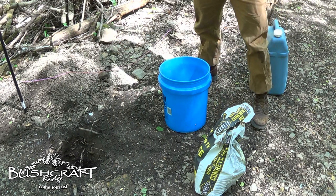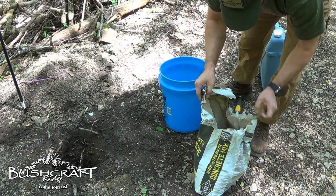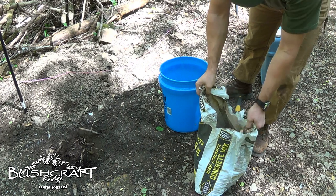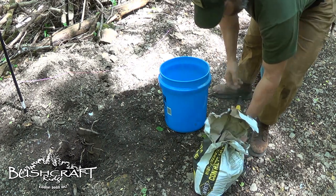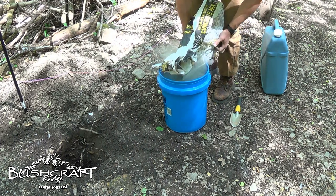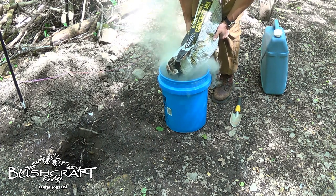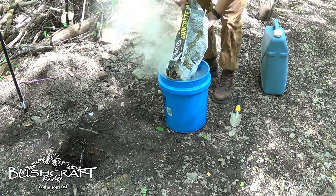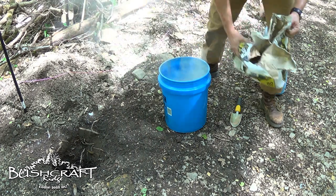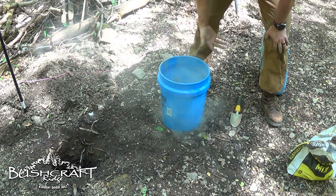I stole my wife's garden trowel — she doesn't know that and probably not going to like that. This looks like it's got gravel — somebody already mixed gravel in with this. I don't know if this kind comes with gravel already in it or what. Let's see what happens. I don't want to get too much in there and not be able to stir it.